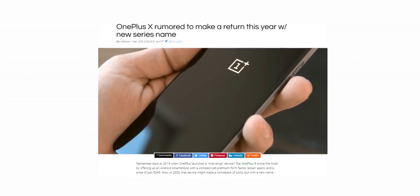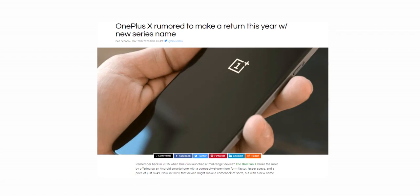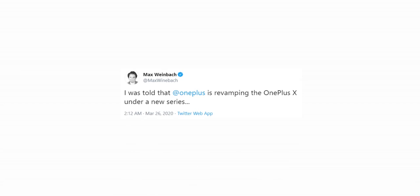Thankfully, it looks like OnePlus might be looking to return to their wallet-friendly ways, because according to a tweet by XDA developer Max Weinbach, the company could be looking to revive the OnePlus X series. Apparently OnePlus is looking to revamp the OnePlus X handset and launch it under a new series.